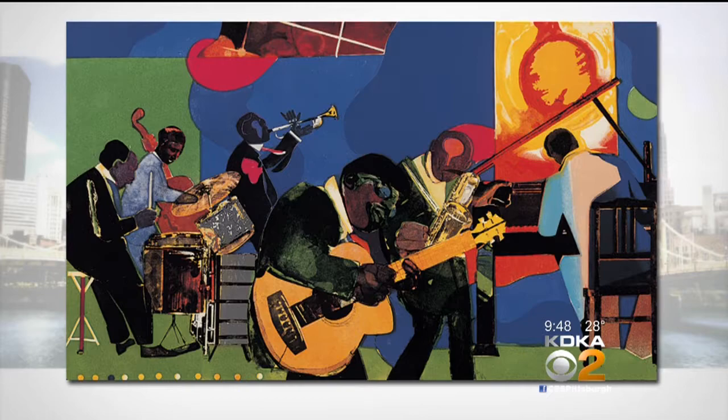Bearden frequently featured jazz musicians in his artwork, as well as his memories from Pittsburgh and his connections visiting Pittsburgh as a youth. So the imagery we see in his artwork — I'm hoping participants will pick their favorite instrument from what they're listening to, or the mood it invokes for them, and put that on their canvas. The live musicians will be a major inspiration.